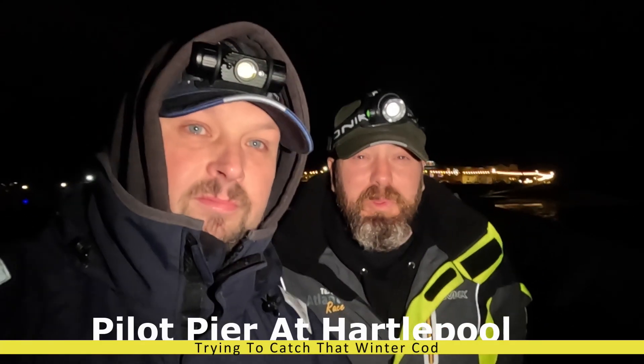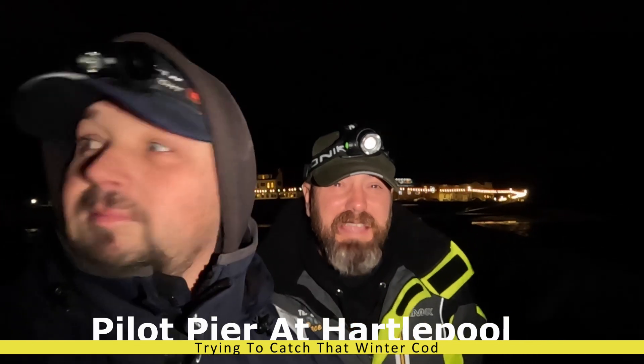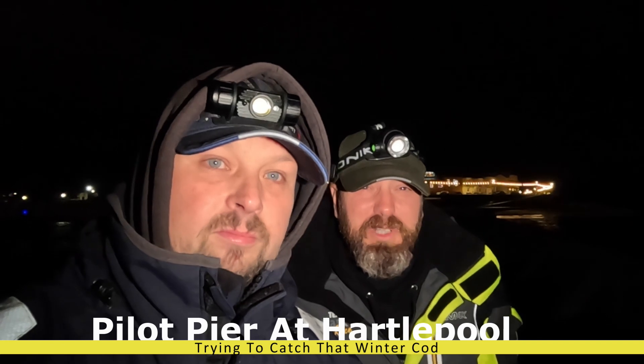Hello and welcome to a rather windy night down at the Pilot Pier in Hartlepool, commonly known as the Green Light. Fishing the rocky ground off the left-hand side, we've got some big baits out, so we're going to see if we can finally get those elusive winter cod, because they have been coming in recently. Stick with us and we'll show you exactly what we're getting up to.